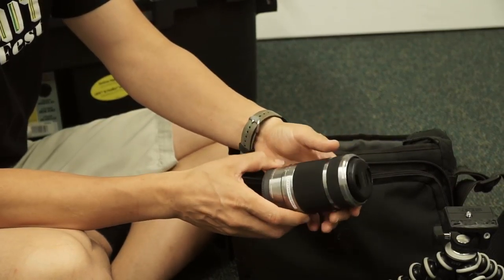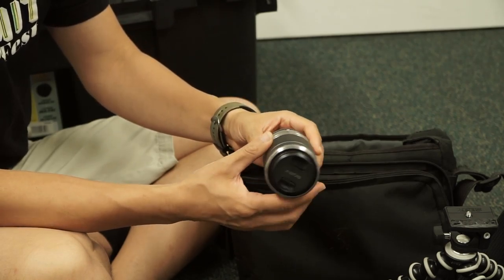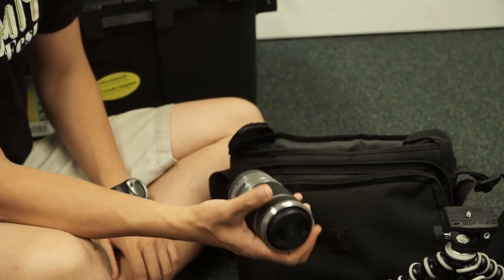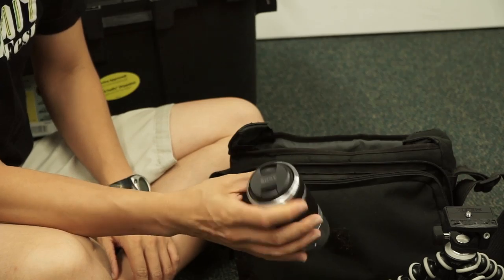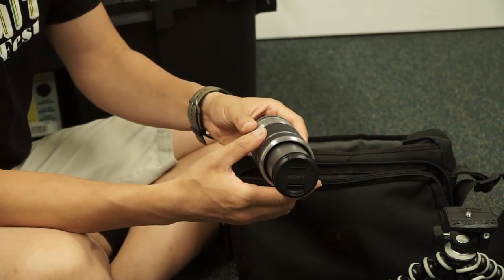The 55-210 is just sort of their kit longer lens. For ceremonies we'll use this — it's a little bit slower lens, but when you need that extra reach, this thing is pretty nice.